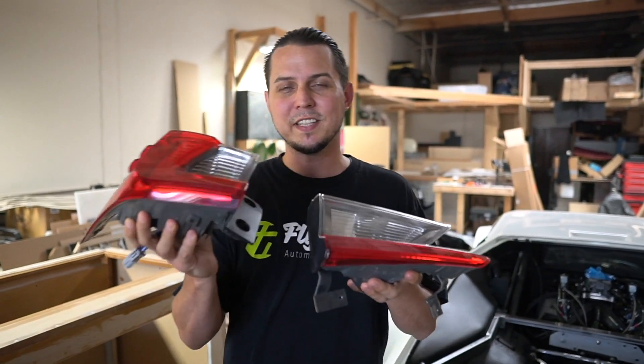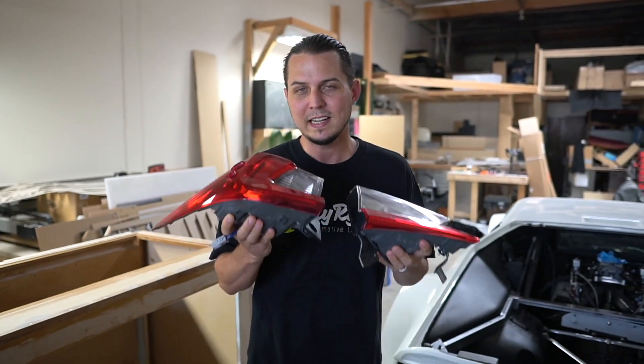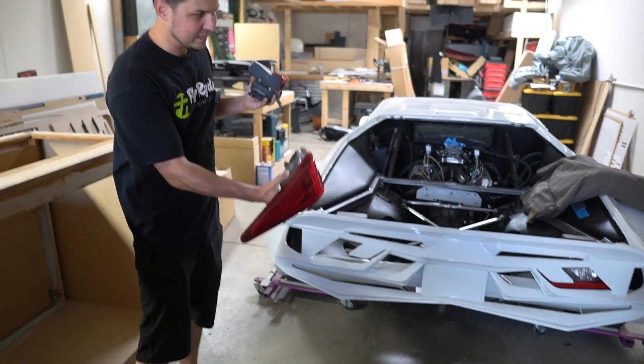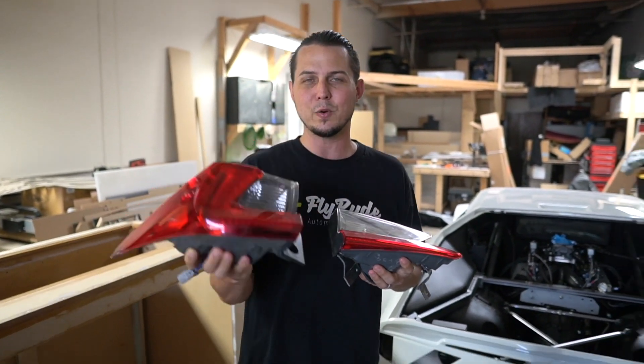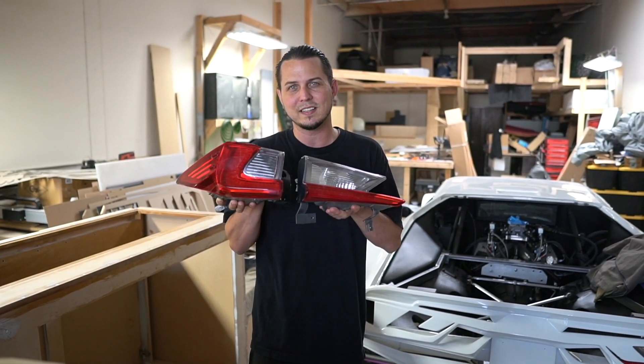Project number one is going to be the taillights. These are actually the taillights off of a Lexus RC 350, and I need to cut them open and make them fully sequential to go on this custom bumper on this Pantera. I don't really know exactly how I'm going to do that — we're going to document it and stick it in the sequential school online course as well. These things are going to look pretty sick.